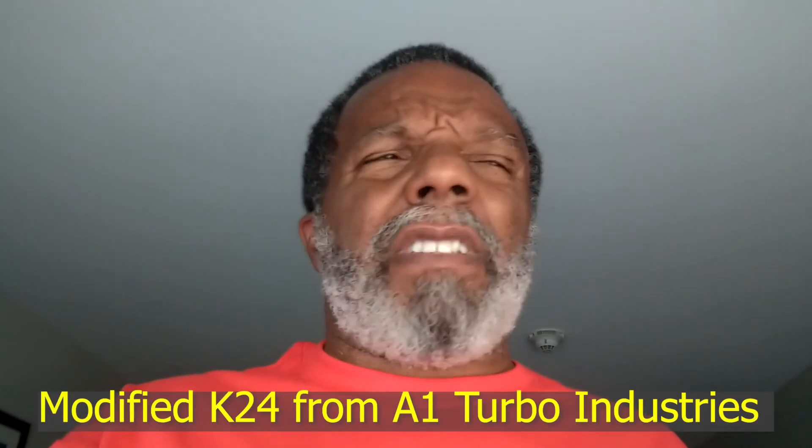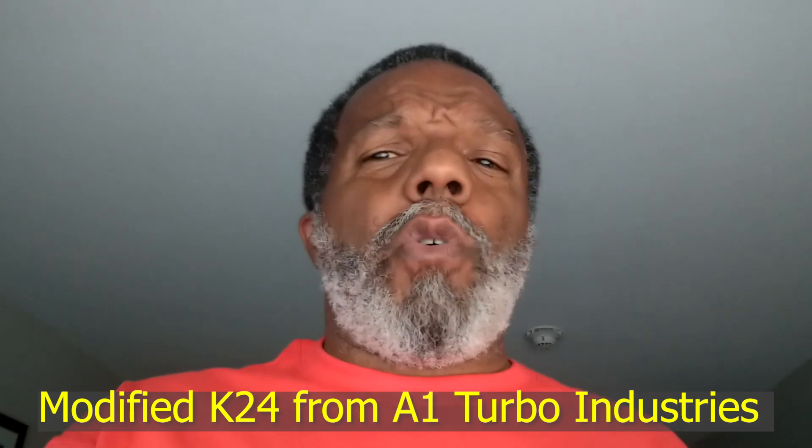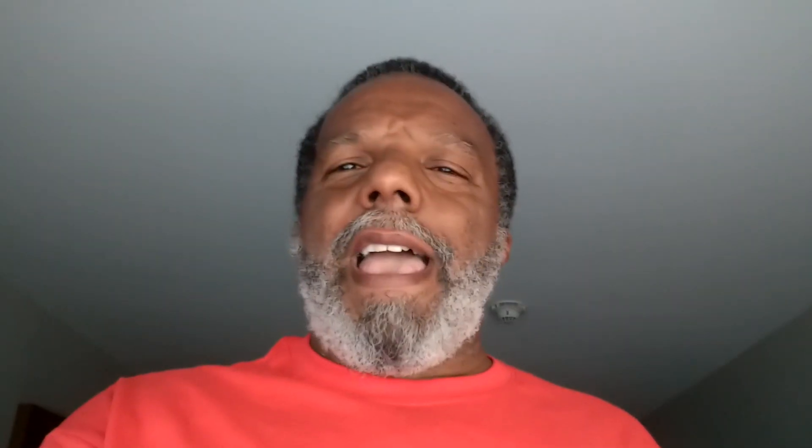These T5 engines after 2004 have longer spark plug threads, so they're not the same as a normal turbo because the heads are longer. Look how long the threads are on that. You don't want to get regular turbo plugs on these cars — people do it, but that's not right. You want the spark to be in the right area of the combustion chamber, so get the right plugs for these T5 engines.